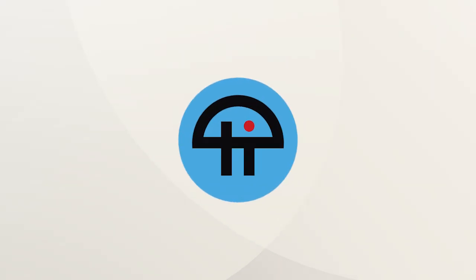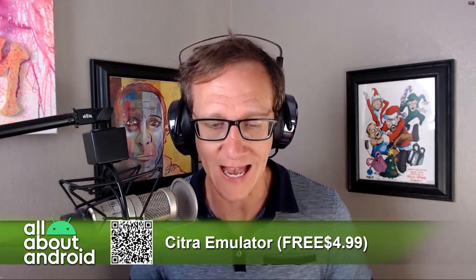This is Twit. So my app — I did not record B-roll for this. Burke, you can just show the Play Store. A lot of people are really excited that the app Citra Emulator for 3DS, Nintendo 3DS games, is out.